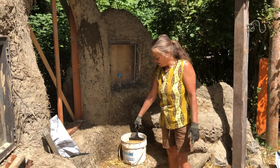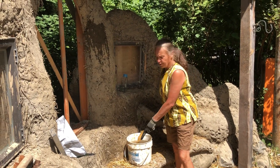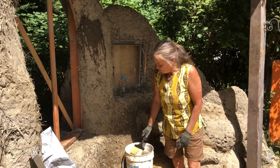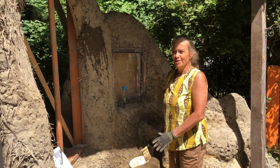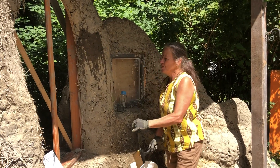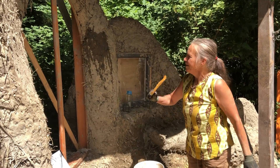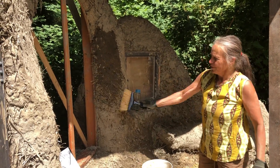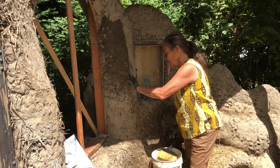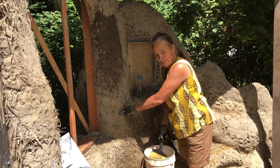I'm going to make a short demonstration on how to apply the brown coat. First of all, with plaster you always have to get your surface damp. Damp means it changes color like this, but that's also all it means — if you get so much water on here that it's starting to run, you have too much water.